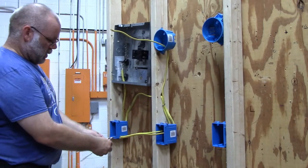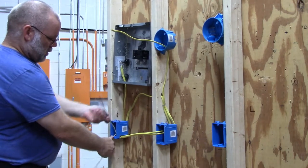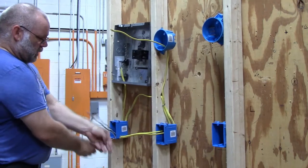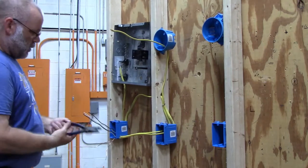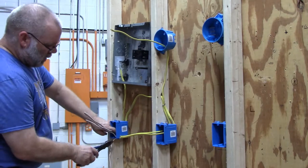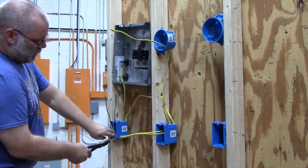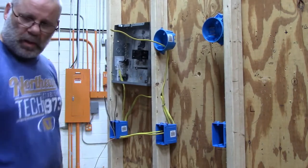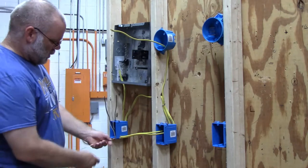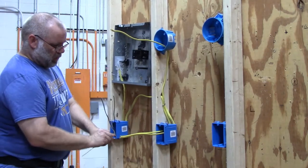For the outlet, the first thing I'm going to do is take my two ground wires and twist them together. I'm going to use my lineman's pliers to tighten them up — make sure that they're nice and tight. Snip one of the two wires off and put your green wire nut on.